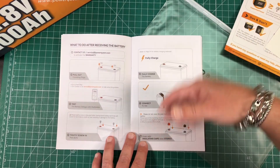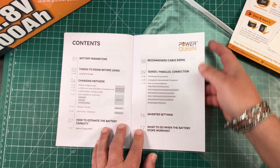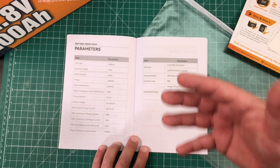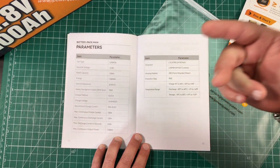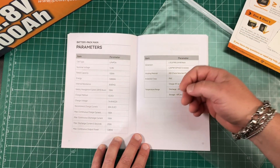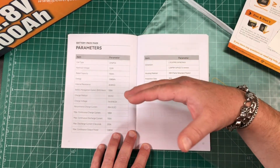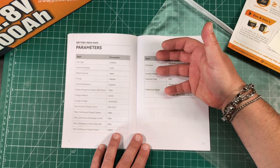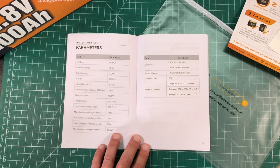They go through how to connect the battery wires to the terminals and provide charging information — it's very well written out. The battery does have a battery management system that will keep the cells balanced, prevent over-discharge, prevent overcharge, and prevent over-temperature. It does not have a low temperature disconnect, which may be important to some people. So if you're in a colder area, don't charge this if it's below 32 degrees Fahrenheit or zero degrees Celsius — there is no low charge protection on this.